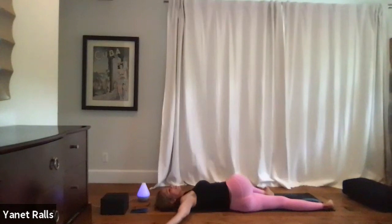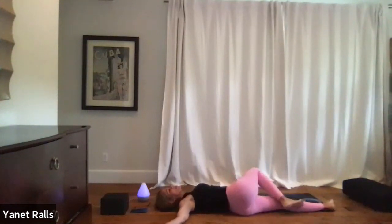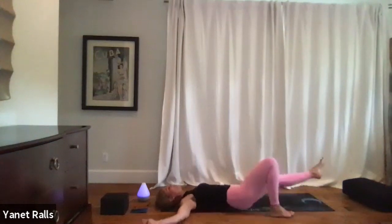Taking a deep inhale, coming onto the belly and then onto your back, or simply onto your back.